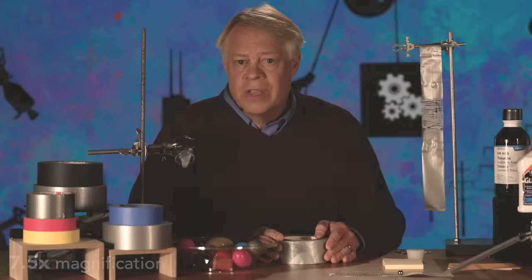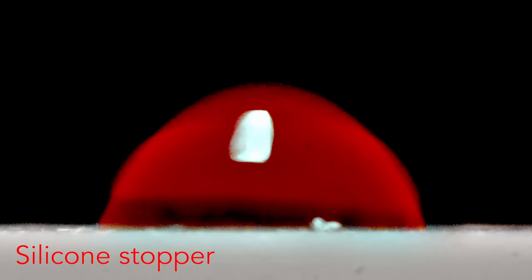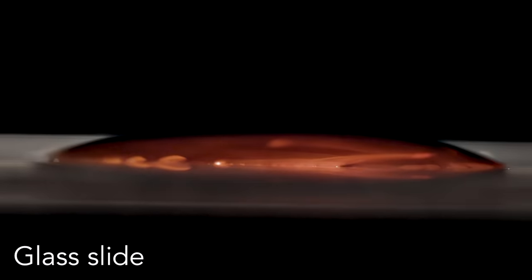To understand how these coatings work, recall what happens when tape is applied: the adhesive flows to spread the tackifier evenly to wet the surface. By controlling the amount of this wetting, we can control the stickiness. The exact formulation of this release coating is secret, but the main ingredient is silicone, like in this stopper. A drop of colored water beads up on the stopper because silicone resists wetting, compared to a drop on a glass surface where water spreads and wets well. Engineers apply a coating with just the right amount of silicone — not too much or too little — enough to hold the tape in position but allow it to be easily unrolled.